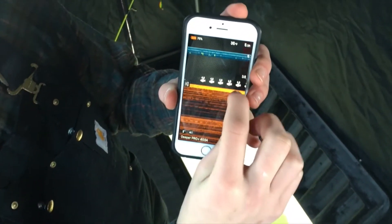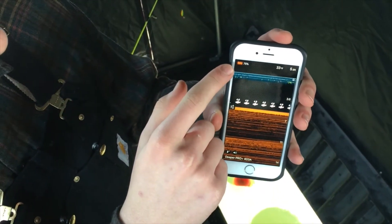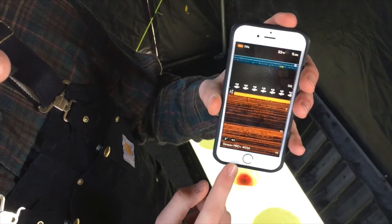That doesn't mean there's that many fish. If it's at a constant rate, that means there's a fish at that level. The Deeper's at 75% battery.